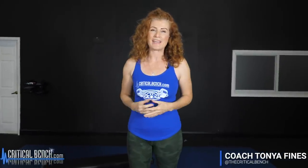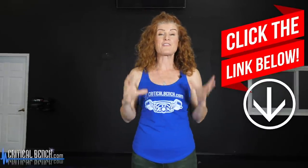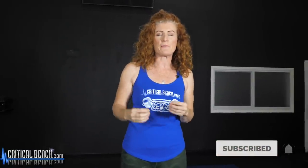Hi there, Coach Tanya with Critical Bench, and welcome back. In this video we're going to talk all about bridges, but before I show you how to take your bridge game to a whole new level, I want you to check out that pinned comment below for the Unlock Your Glutes program. This is a fantastic program if you really want to do a lot more work strengthening your glutes, your hammies, targeting some of those deep intrinsic core muscles to really increase overall strength.